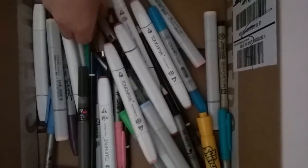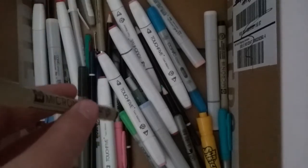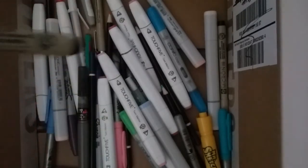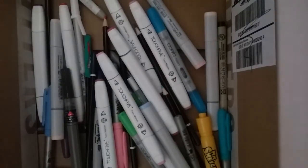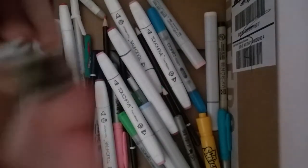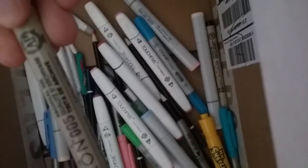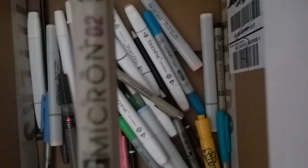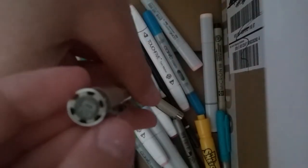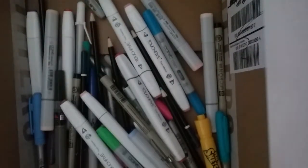Okay, so first off, I use microns. I put on the wrong cap — okay, that's better. So this is 005, which is this micron. And this one is 02, or 0.2. I have other sizes too, but they're in another box.